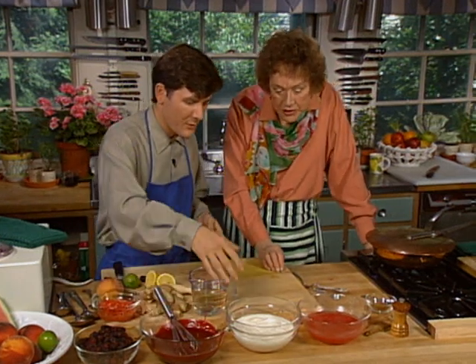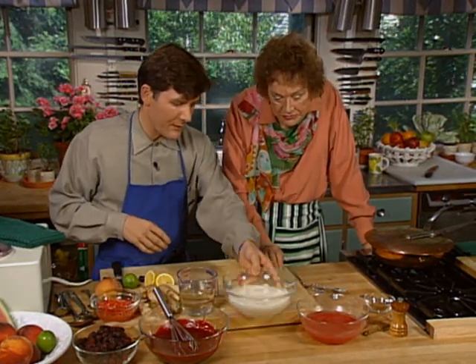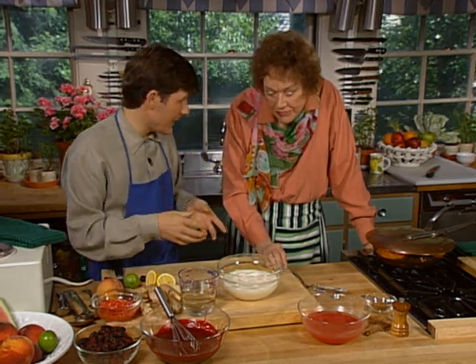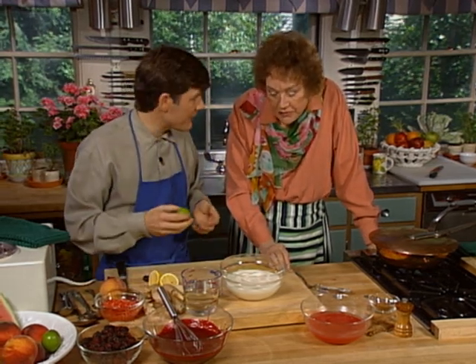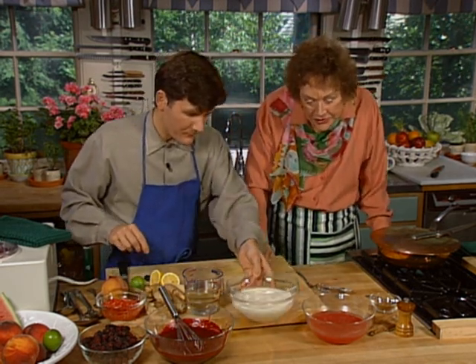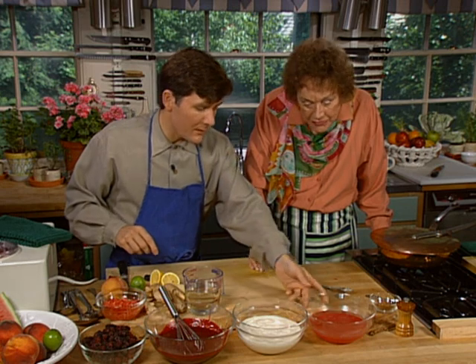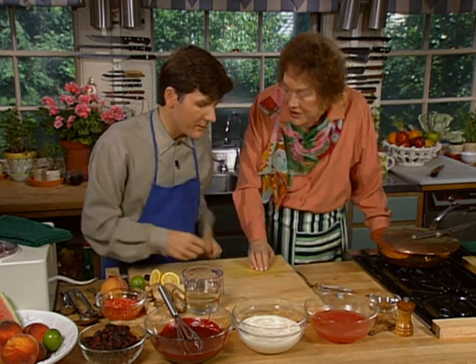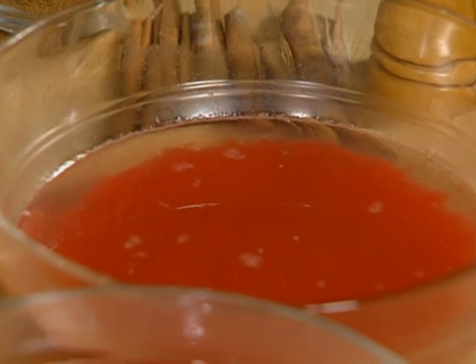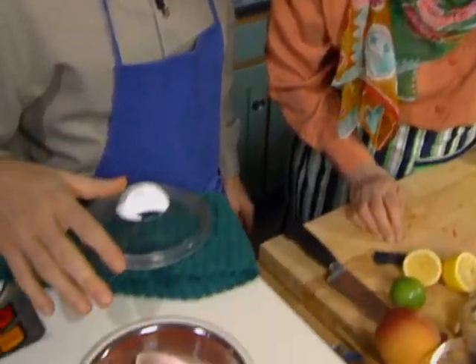The process for the other sorbets is really the same. I have some plain yogurt — not flavored with anything — and I'll add the simple syrup to taste and maybe a little bit of lime juice. I like lime and yogurt together. And for the final sorbet, I have some watermelon that we've blended and put through a strainer. This too will get the syrup added to taste. I've been churning the watermelon sorbet here, and as you can see, it's just about done.